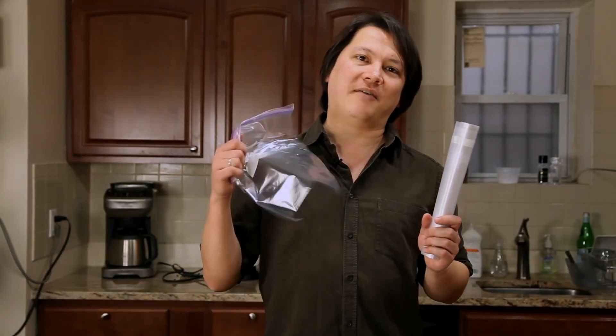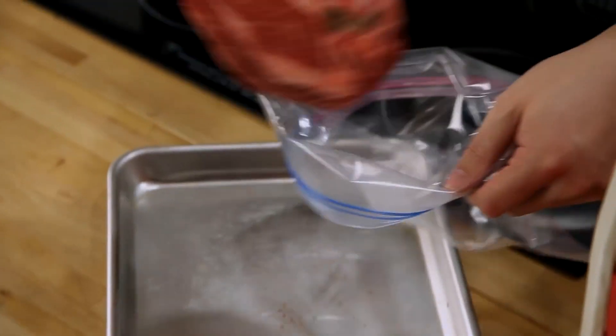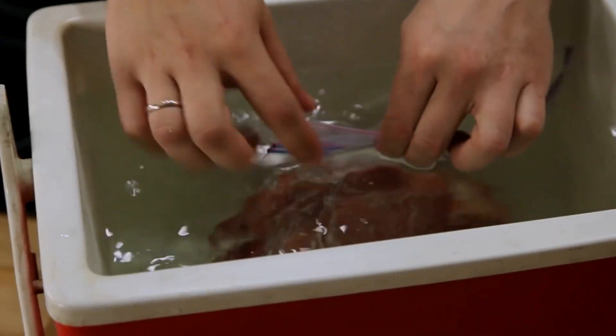You can cook your meat either in a cryovac-style bag or in a regular heavy-duty zipper lock bag. To get the air out of a zipper lock bag, put your meat inside it, zip it up most of the way, and then slowly lower it into the water, sealing it just as the air is forced out.